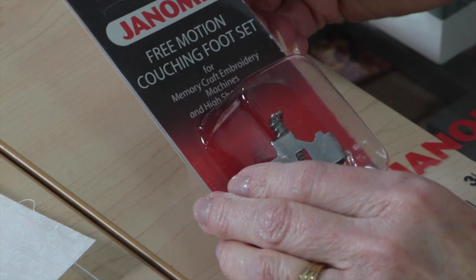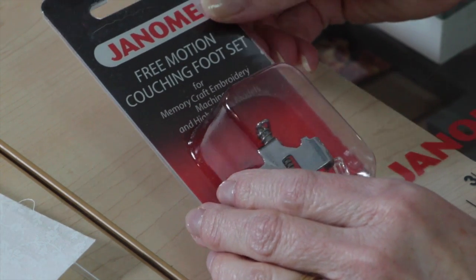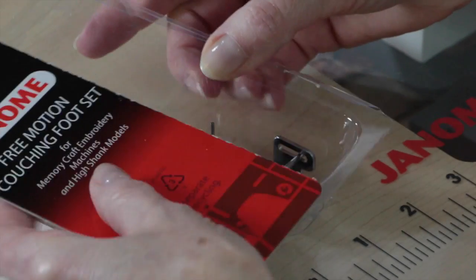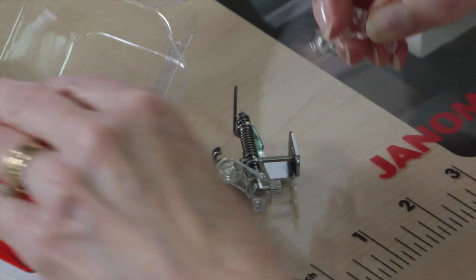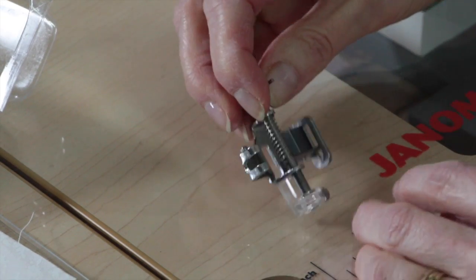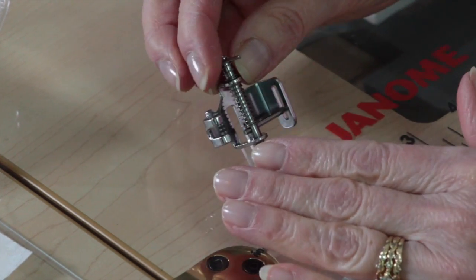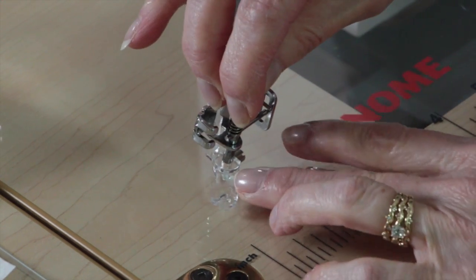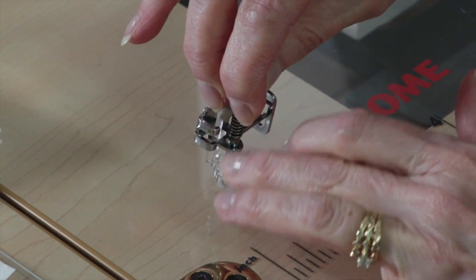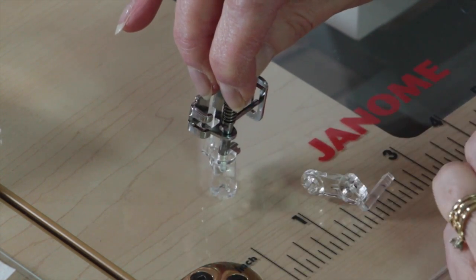It says on it that it's actually for memory craft embroidery machines and high shank models, so it may fit more than just the $8,900 — I'm sure it does. So what exactly is in this little set? This is what the attachment looks like. It sort of looks like a hopping foot, but it's got a little plastic part on it, and that's where the yarn is going to go into and be pulled down to be couched onto the fabric.